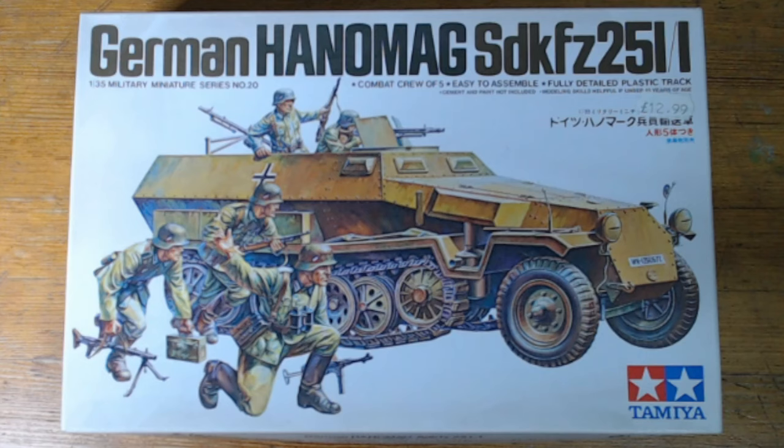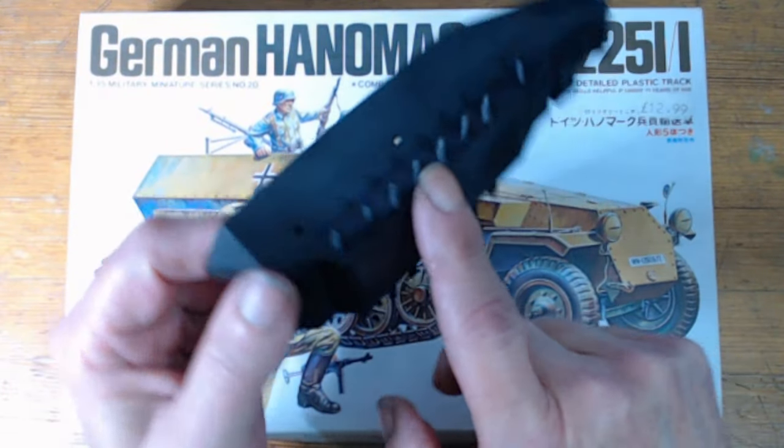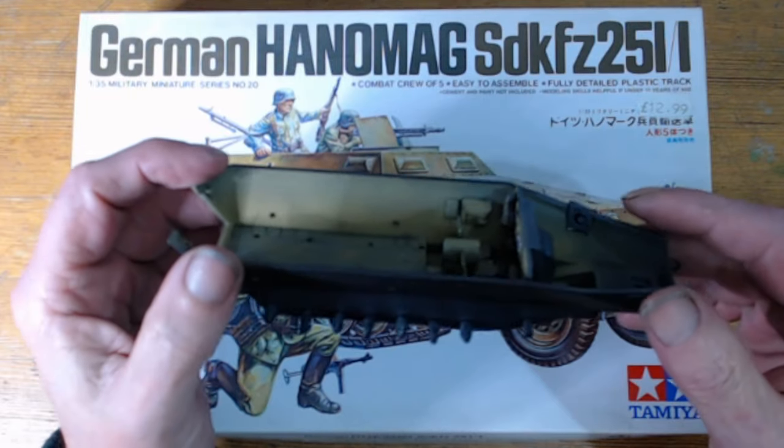It sorely needs an 8 out of 10 really for what it is. It goes together pretty well for something of its age. There's a little bit of flash on the sprues, which I have encountered, and the mold lines are slightly out. On the wheel bits, they're not quite round — they're more of an oval shape — but that's the age of the kit.